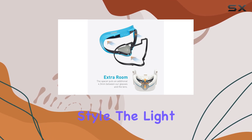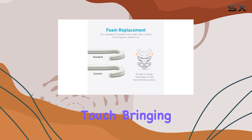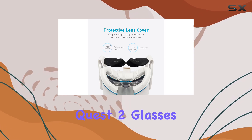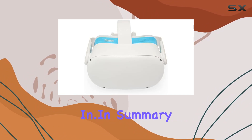And can we talk about style? The light blue facial interface adds a personalized touch, bringing a bit of fun to your VR setup. But here's a heads up — this product isn't compatible with the original Meta Oculus Quest 2 glasses spacer, so make sure you have the right hardware before diving in.